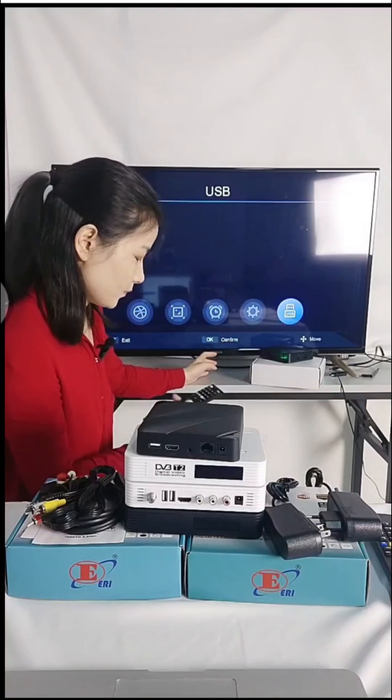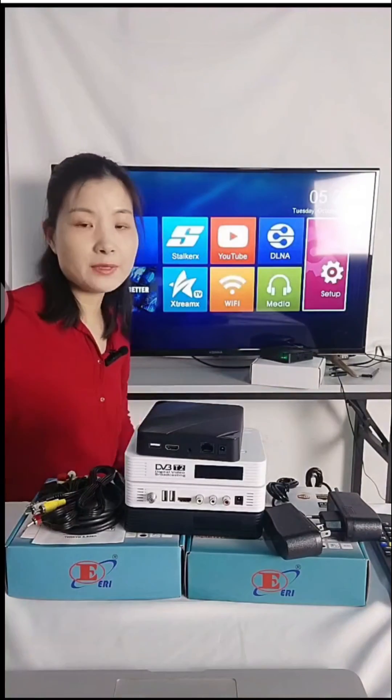This is the media and USB section. This covers the basic IPTV functions and what the UI looks like. If you have any questions, please contact us.